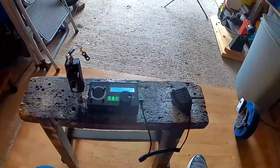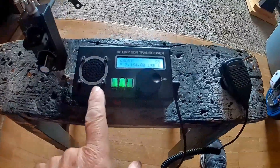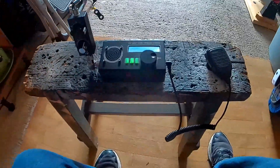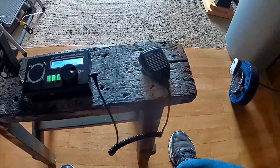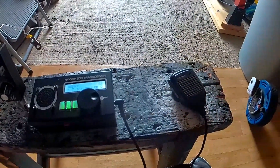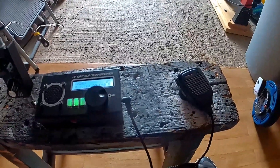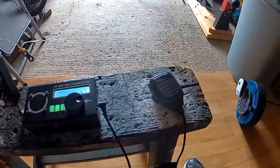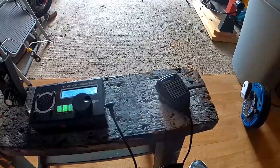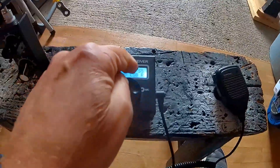I'm listening to a couple of stations — I think one's in Lockerbie — and I'm using the STR transceiver here with the ATU with a random length bit of wire. On the S meter it's 5 and 6.